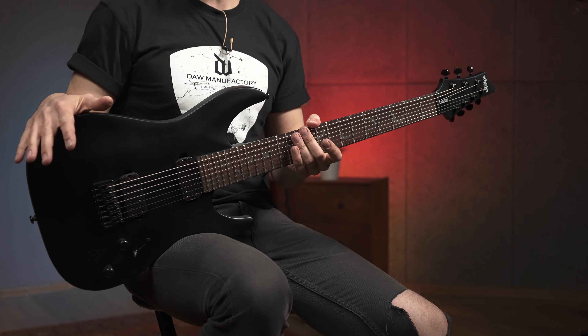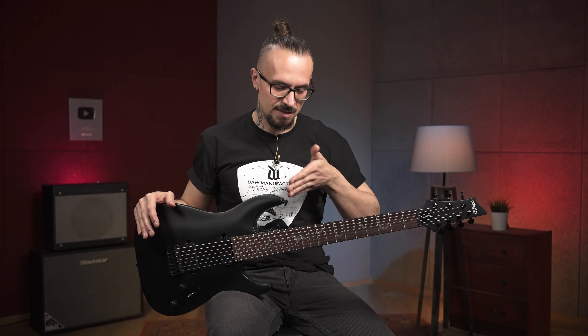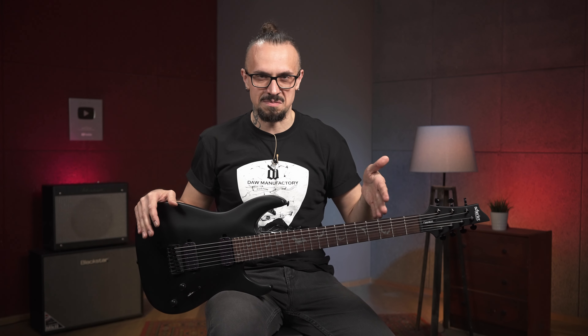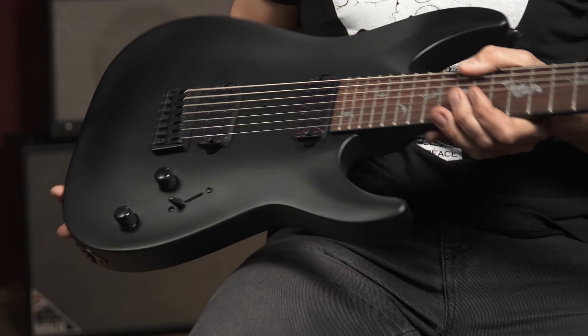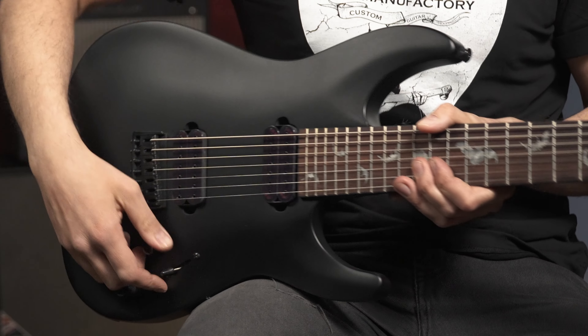Похожая гитара у нас уже была на обзоре, только с мультимензуром. В принципе, здесь спецификации все те же самые. Гитара сделана из красного дерева, гриф кленовый, накладка сделана из палисандра, 24 лада, те же самые 7 струн, просто с обычными стандартными классическими ладами.